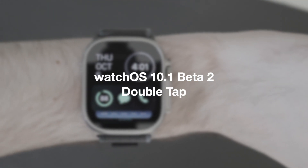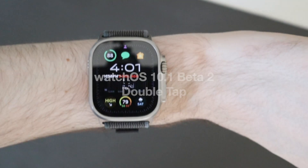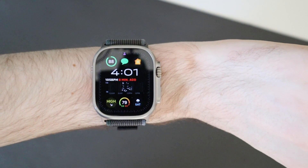Good afternoon, Colin here with TechOut and today I want to show you double tap on watchOS 10.1 beta 2.